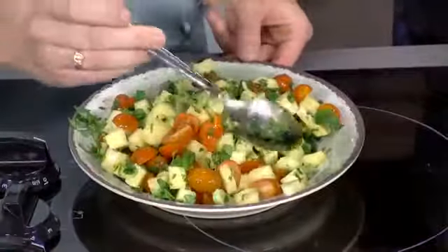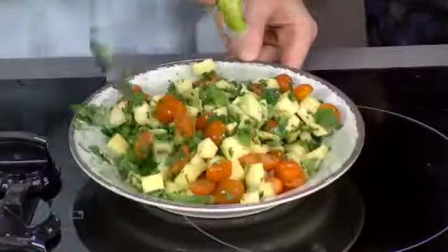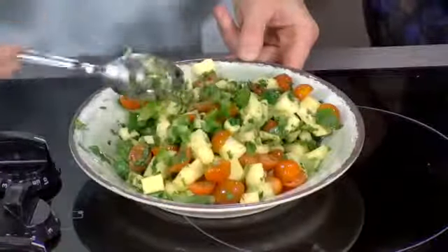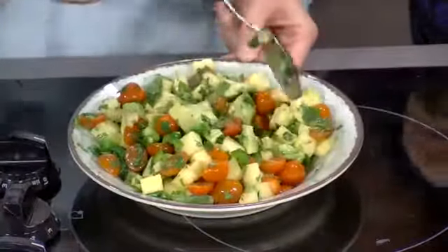We're going to use the juice from one whole lime. It might seem like a lot, but I'm not putting lime juice in anything else, so we really want to have that citrus and that zest in here. I can smell that seasoning starting to open up now.